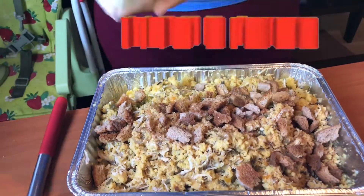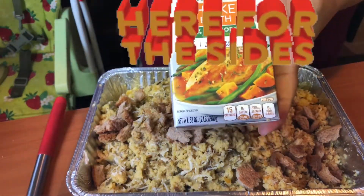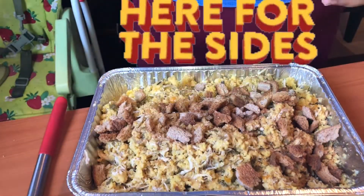I got Swanson's chicken broth — I got less sodium, just because I don't want it too salty.